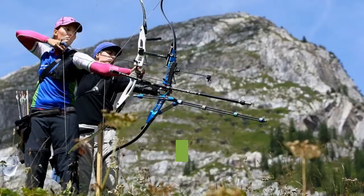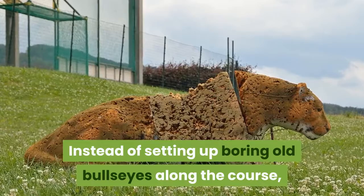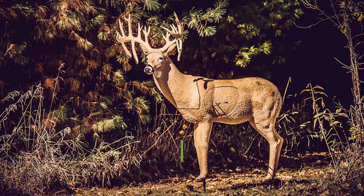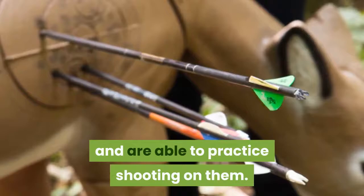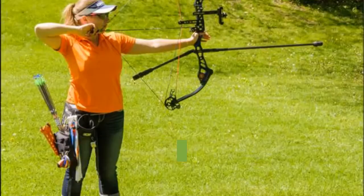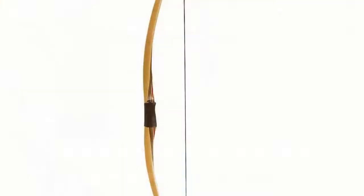3D archery takes field archery one step further. Instead of setting up boring old bullseyes along the course, 3D targets — usually animal-shaped — are placed along the course. As participants walk the course, they see the fake animals and are able to practice shooting on them. This is an ideal style for anyone interested in bow hunting. Typically the compound or recurve bow is used in 3D archery, though some do prefer the feel of a longbow in this style as well.